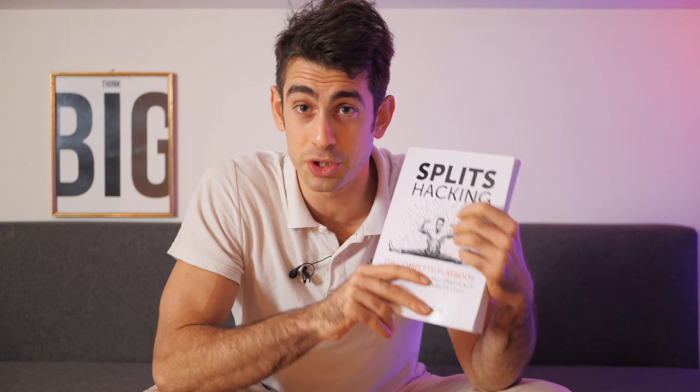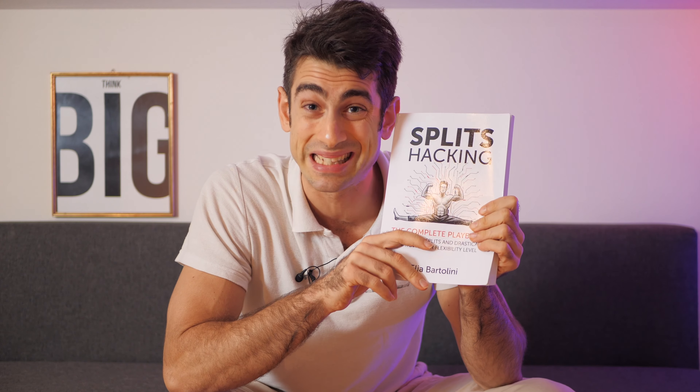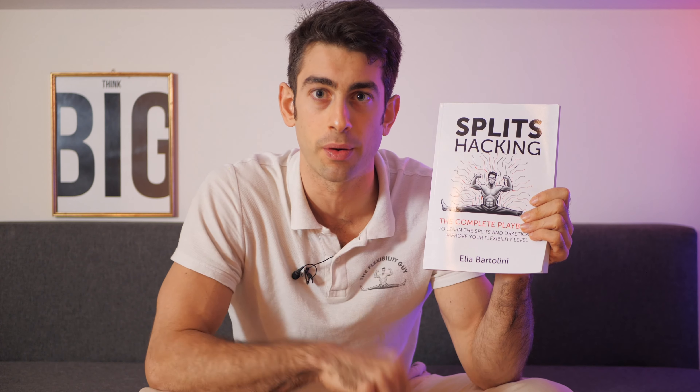If you want to improve your legs, hips, and lower body flexibility in general, and you also want to master the splits, in this book you can find all the exercises you need. It's called Split Sacking, and you can find it on Amazon right now.